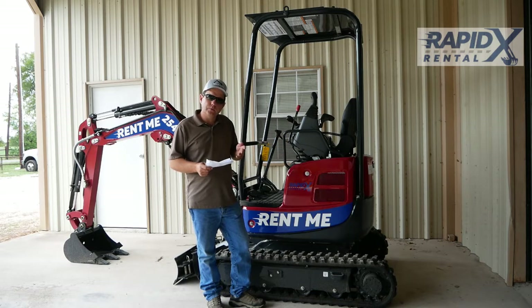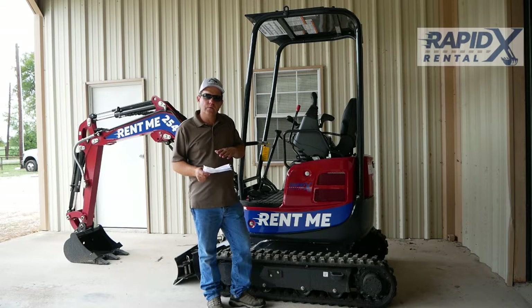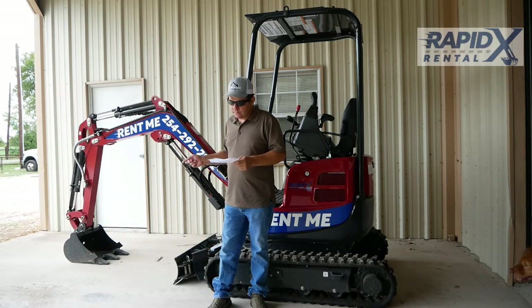I'm going to go over the quick specs with you, and then we'll do like our other videos and go over the controls, some locations of different controls, where to check fluids, and all that good stuff. This Yanmar VIO-17 has a machine weight of 4,023 pounds. It's got a dig depth of 7 foot 7 inches.